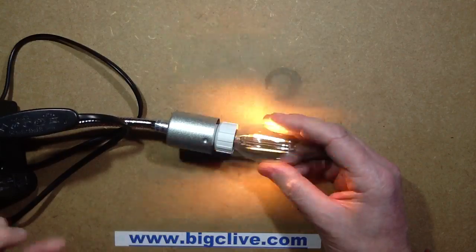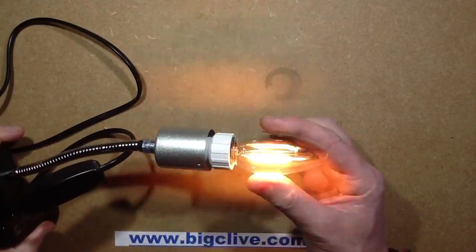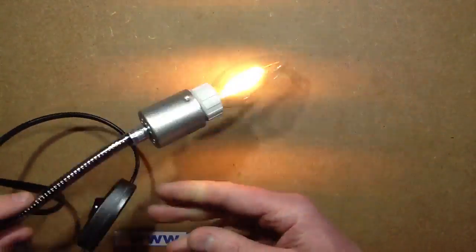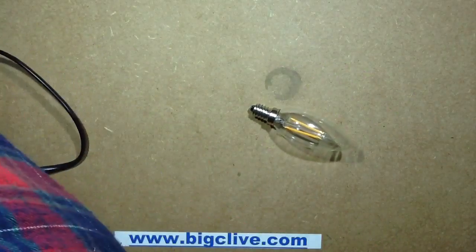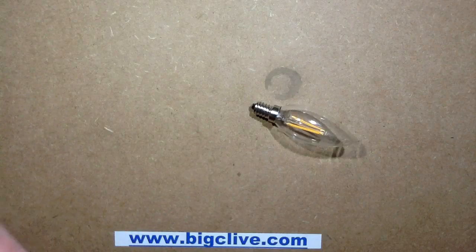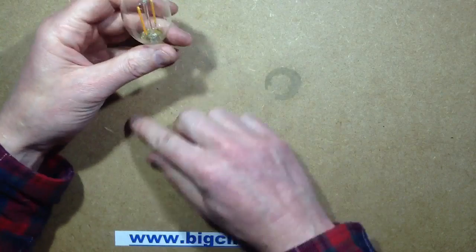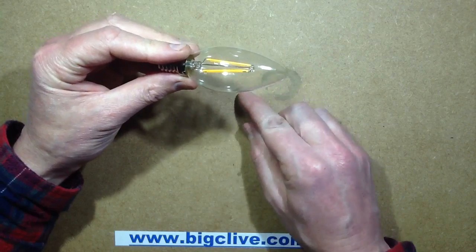The circuitry certainly doesn't have smoothing capacitors, because although when I'm looking at it it doesn't really look that flickery, it really is flickering horribly as you can see on screen. When I move it like that it's like a stroboscope. I can even see that the filaments are only lit for a very small portion of the time, which almost suggests a very simple capacitive or resistive dropper — because of the high forward voltage of the LEDs, it's only lighting during the very top section of the sine wave.